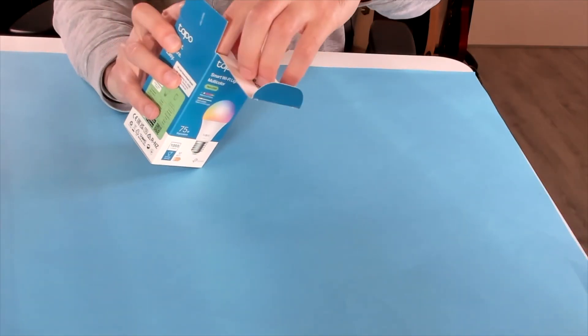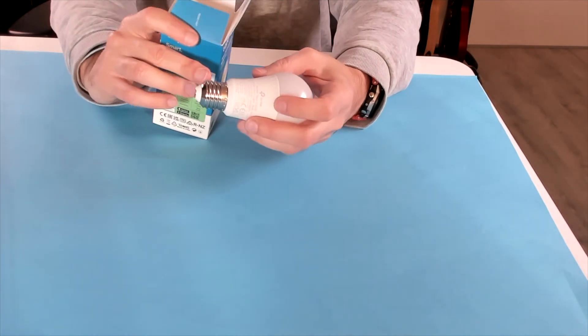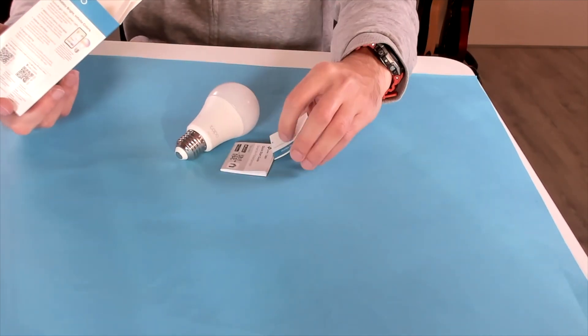Hi, I'm Joost and I'm here with the Tapo smart Wi-Fi light bulb. Let's unbox this and see what you get. Of course there's the light bulb itself — it's very light and has a standard E27 fitting, so it will fit in just about any light fitting. You also get a little booklet, a quick start guide.